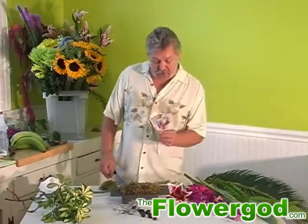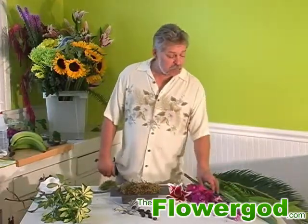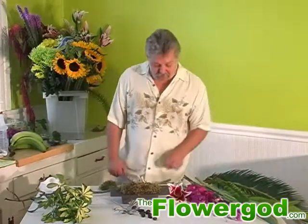I'm going to show you something about stargazer lilies — a lot of people like stargazers. We also have dendrobium orchids, liatris, and some other different foliages.